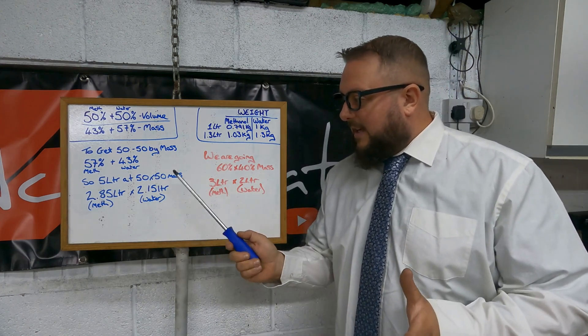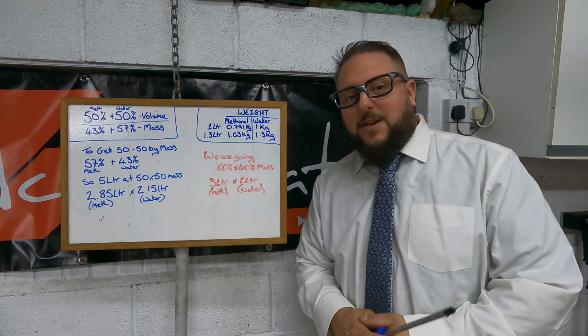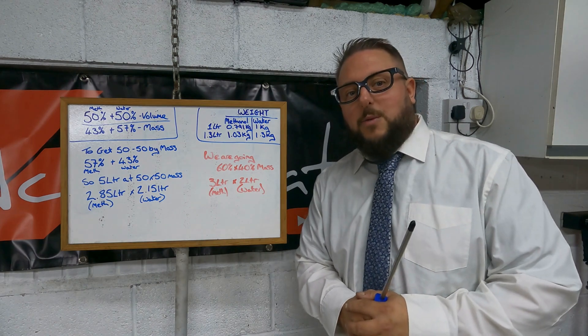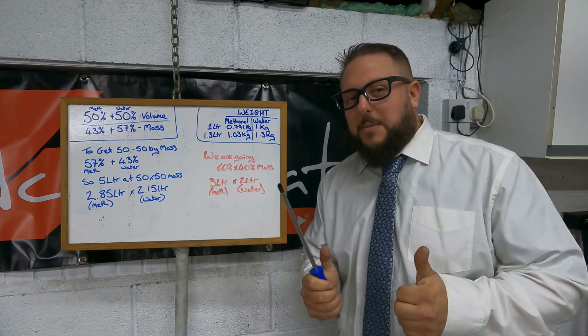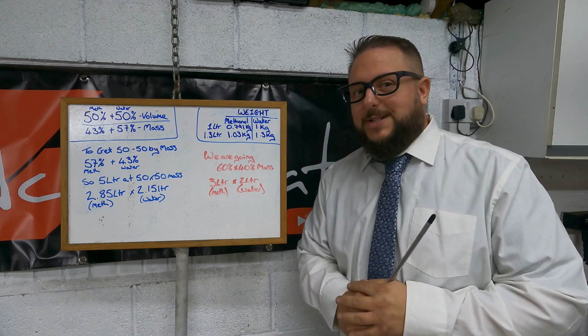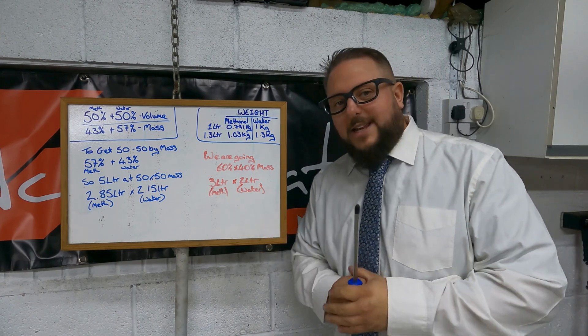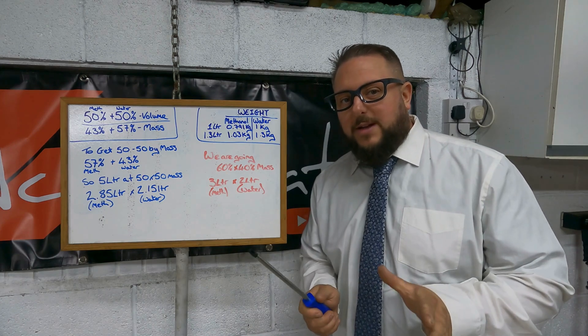In a five-liter mix at a 50/50 by mass, you will need 2.85 liters of methanol and 2.15 liters of water. We are going for a 60/40 mix because we're going for a bit more power and more advanced timing — so a 60/40 mix by mass means three liters of methanol to two liters of water.